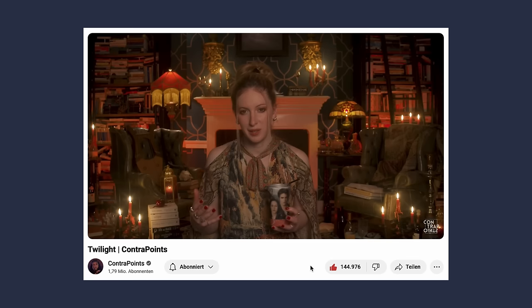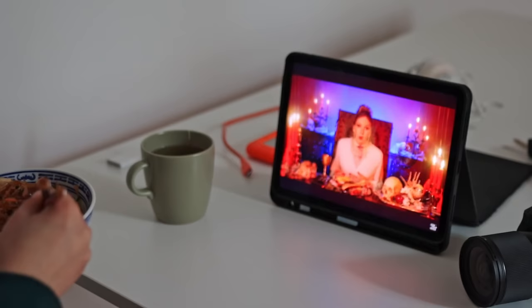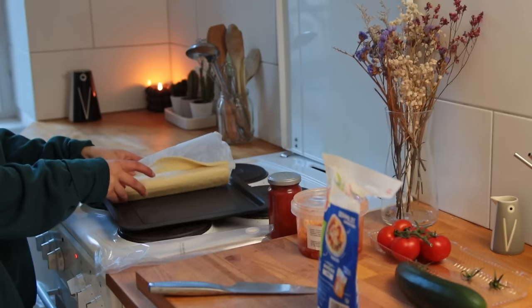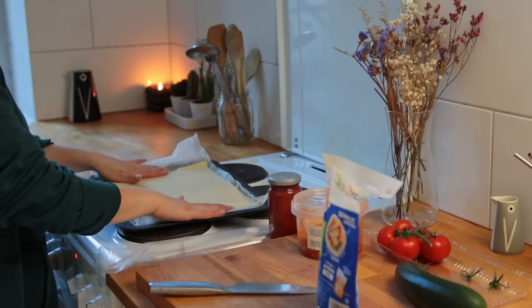My YouTube lunch video of the day was not the whole thing but a small part of a three-hour-long video essay that I assumed would solely be commentary on Twilight, but actually turned out to be like a whole university lecture. I feel like I learned so much — it tackled questions like whether fission is death or eternal life.